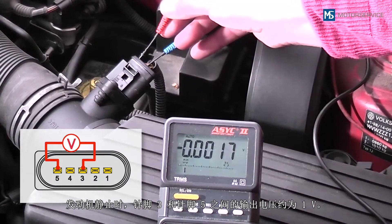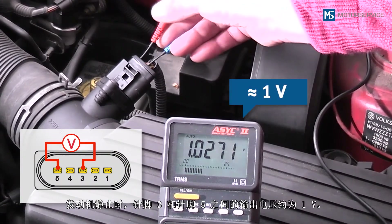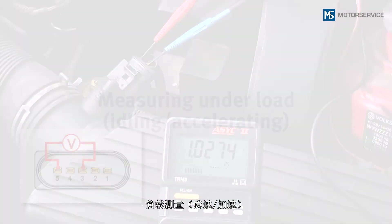While the engine is stopped, the output voltage between pin 3 and pin 5 is approximately 1 volt. If the measurement is falsified by a draw, both ends of the measuring tube should be closed using suitable means.